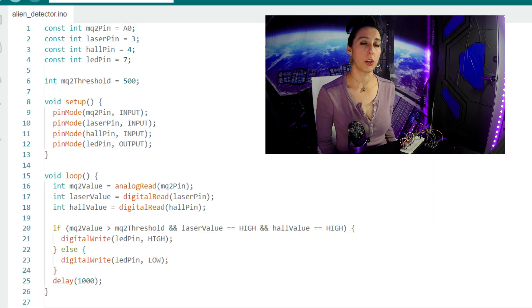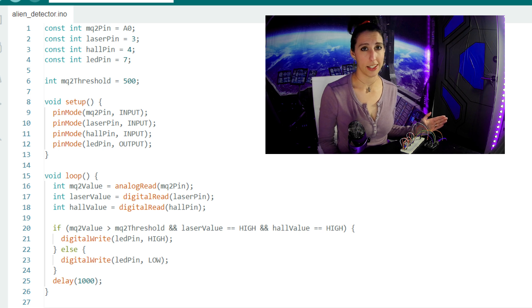We're creating integer variables for all of our sensors and the LED, as well as setting a threshold for the gas sensor. The threshold value can be changed after you do some testing to see what level it actually sets it off at. In my case, I might change it once I figure out just how much noxious gas this alien is outputting.